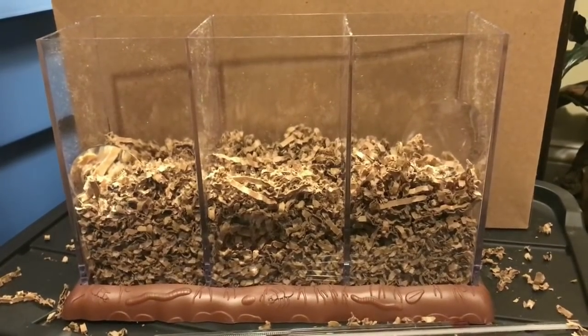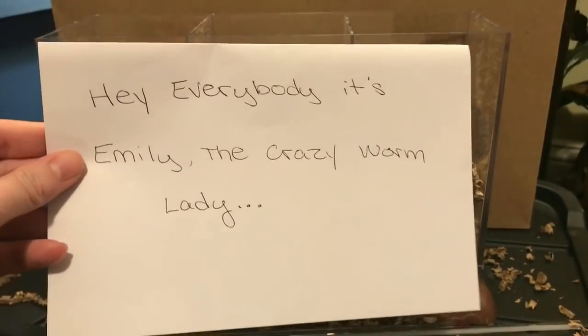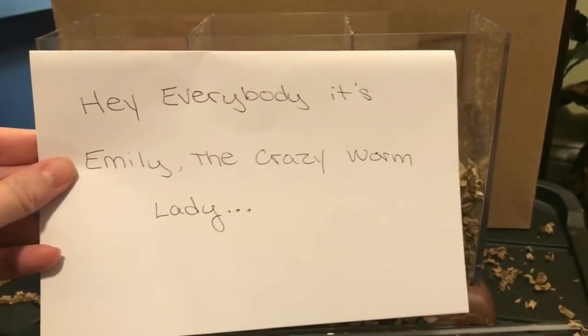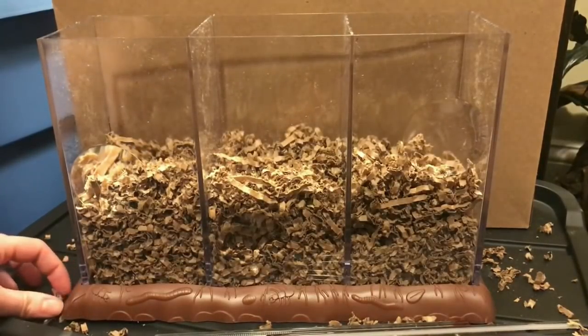Hey everybody, it's Emily the Crazy Worm Lady. Per Wayne's request, I'll give a disclaimer right now that my voice is not so good, so I apologize if it's a little bit difficult to understand me. I'll do my best — I'm getting over a little bit of a cold here.